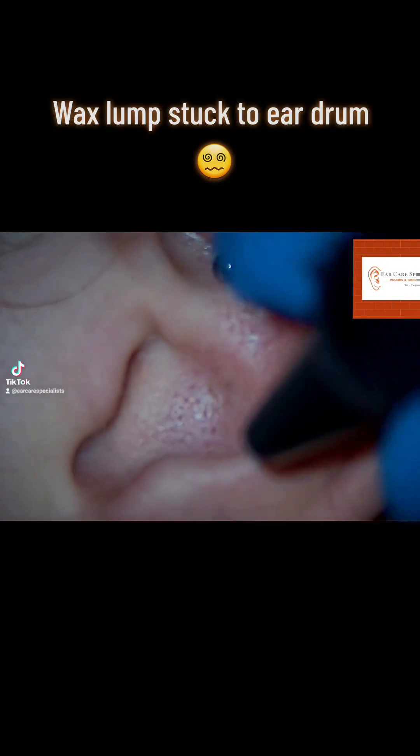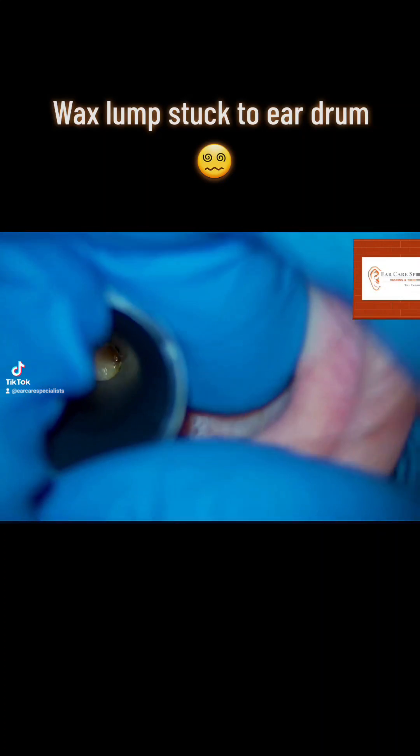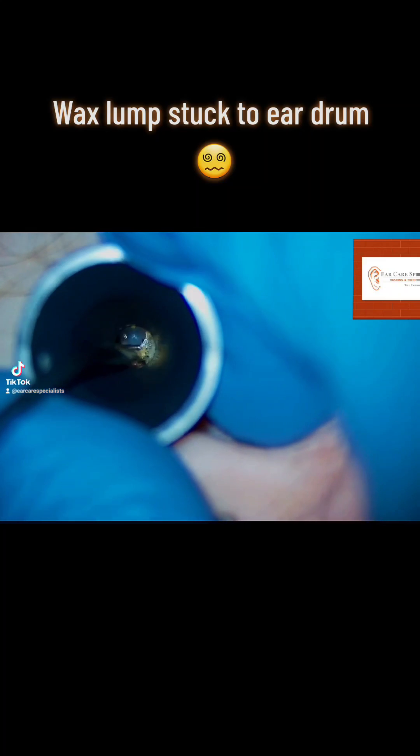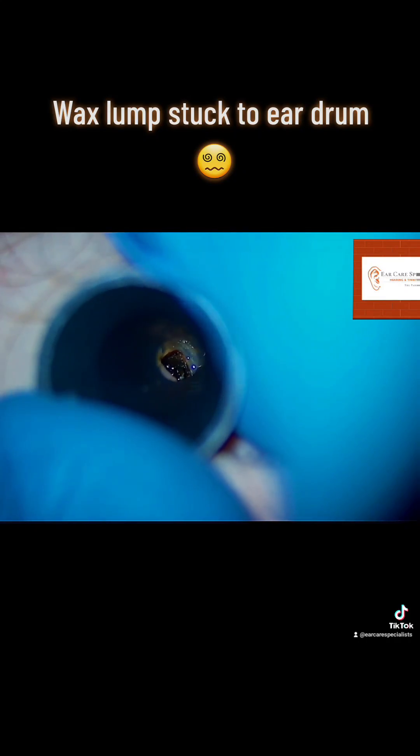We just remove these carefully. We then go back in and take a look a bit deeper down the ear, remove a little bit more skin, when I notice a lump of wax stuck directly onto their eardrum. Now because they've been using some oil drops you can see it's nicely glistening there.